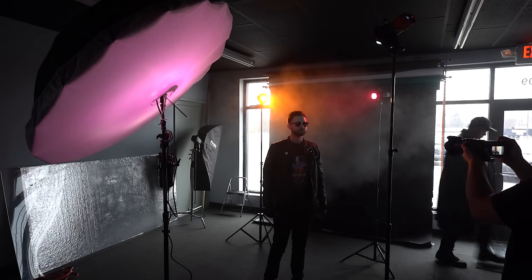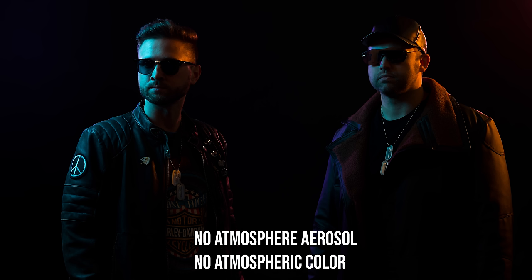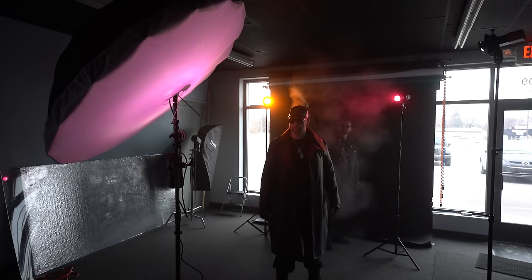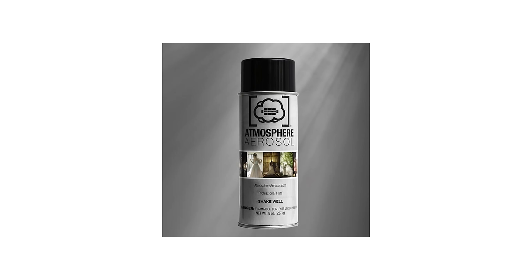The second tip is to use Atmosphere Aerosol. Pick up a couple of cans — this stuff is invaluable for being able to light empty space with color. If you're just throwing light through air, you're never going to see the color in the air. So if you want to light negative space and open areas, you need something to add texture to the air so it actually picks up the color. For this shoot, we were spraying Atmosphere Aerosol all the time to get textured color in the air rather than splashing light on a backdrop. The great thing about Atmosphere Aerosol is that it quickly dissipates and you can use it indoors and outdoors.